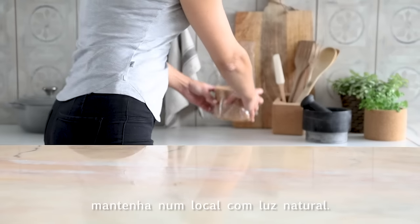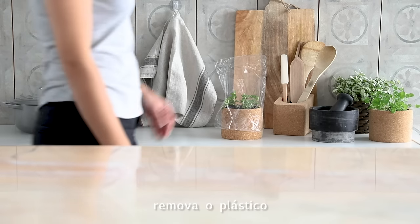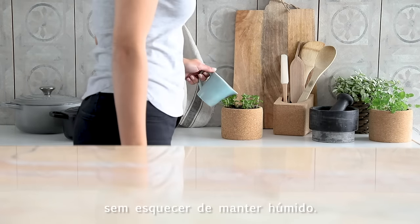During this phase, keep it in a place with natural light. When the seeds have germinated, remove the plastic and move it to somewhere with a few hours of sunshine, without forgetting to keep it damp.